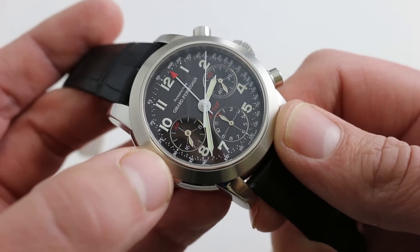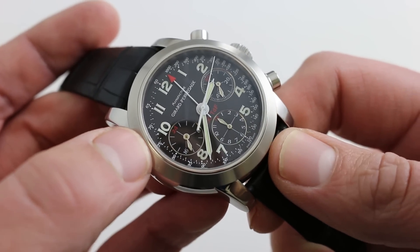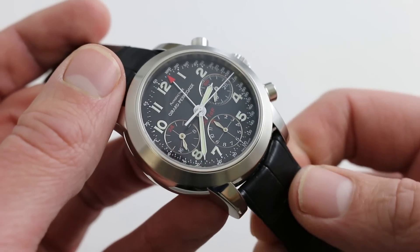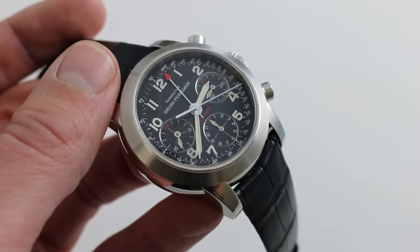At 40 millimeters, it's bigger than most of the vintage references, so it has good wrist presence. And it'll have quite a presence on your wrist if you so choose. You can see it and buy it on our website, watchyouwant.com. Thank you.